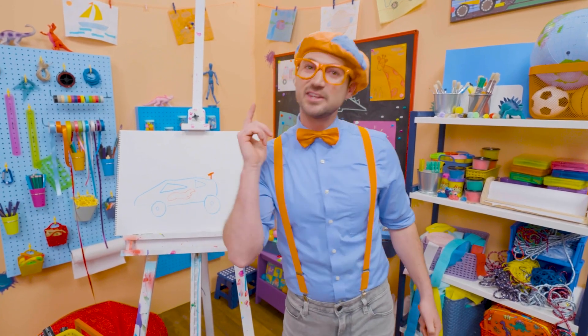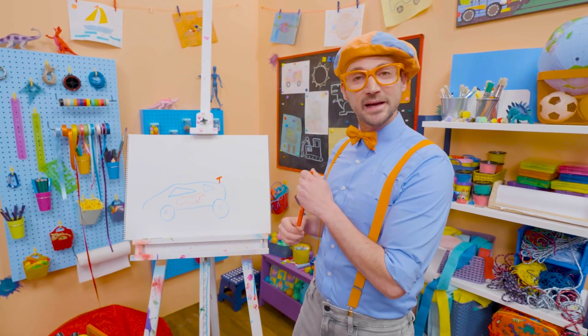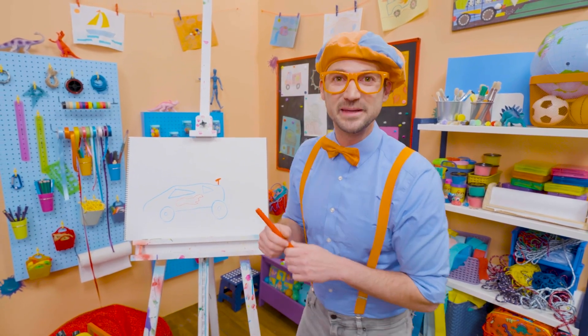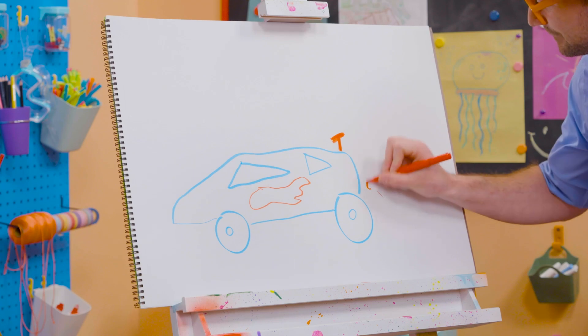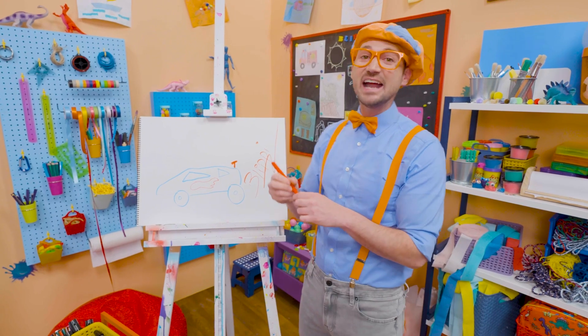If you like race cars and you love drawing with me and want to draw some more, all you have to do is search for my name. Will you spell my name with me? Ready? B-L-I-P-P-I. Blippi! All right, see you again!